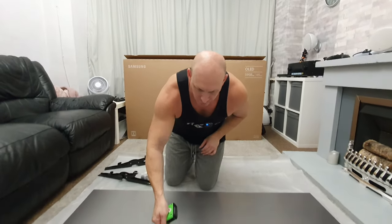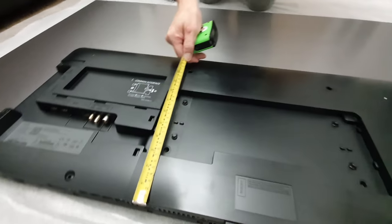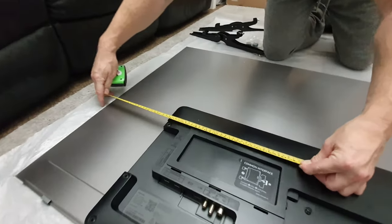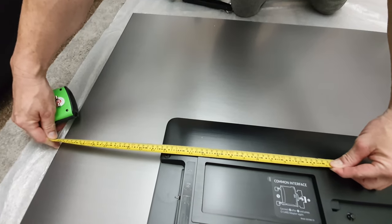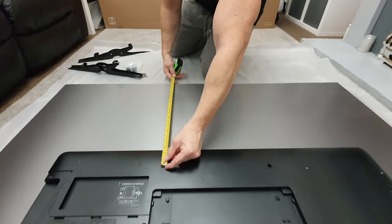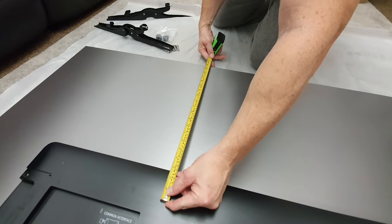Next we're going to measure from the bottom hole to the bottom of the TV and that comes in at approximately 9 centimeters, then from any of the holes to the outside of the TV we are looking at approximately 57 centimeters. The final measurement, going from the top hole to the top of the TV, is approximately 53 centimeters.